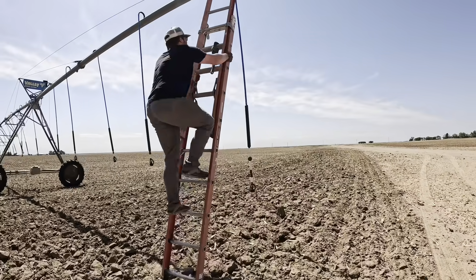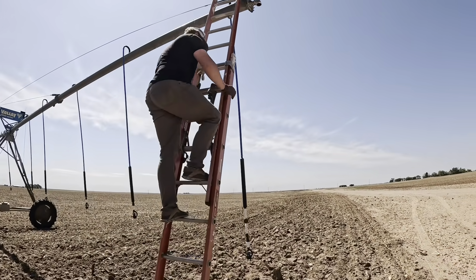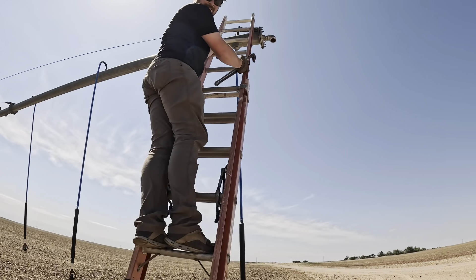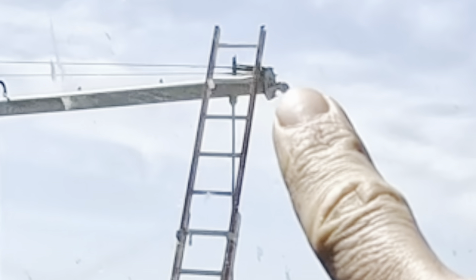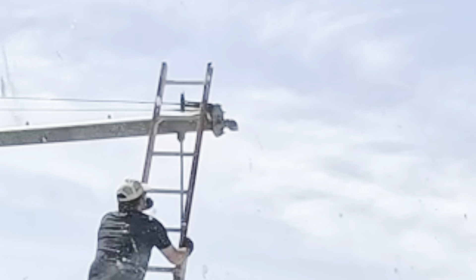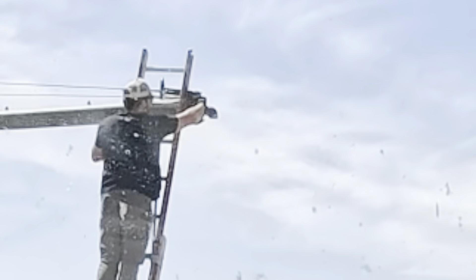The ground looks pretty soft. Let's go up there and I'll show you a better look. The whole sprinkler moves when you yank on it, and the last one he fixed was plastic so he could just break it off from the threads, but this one is full-on metal — it's like impossible to really yank on without moving the whole sprinkler. It's pretty brutal.